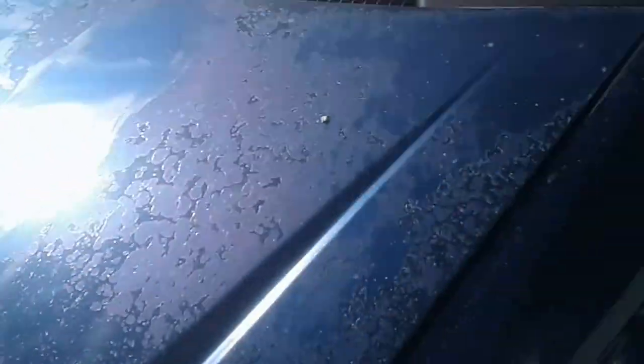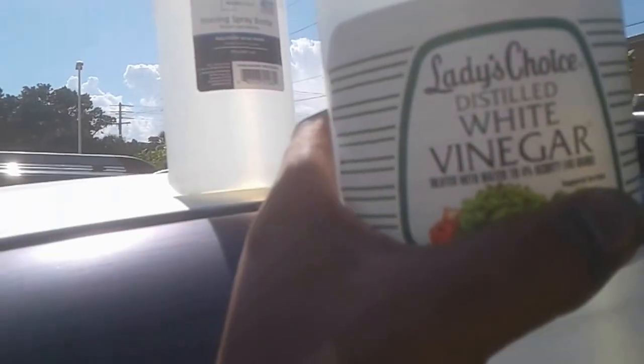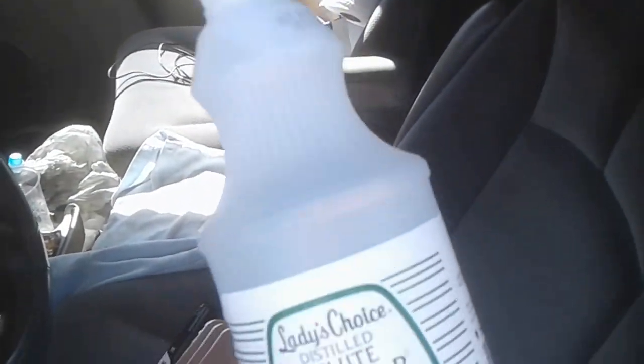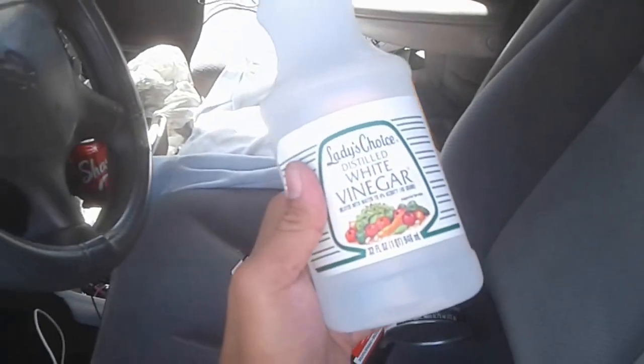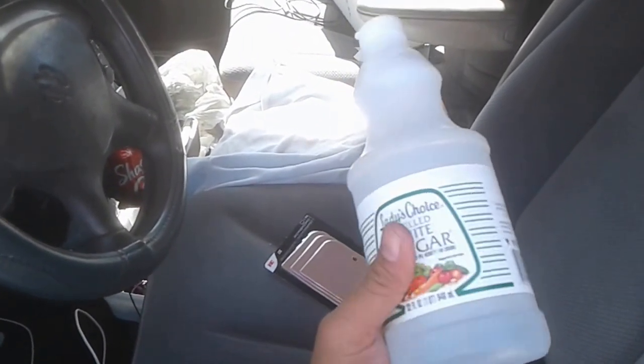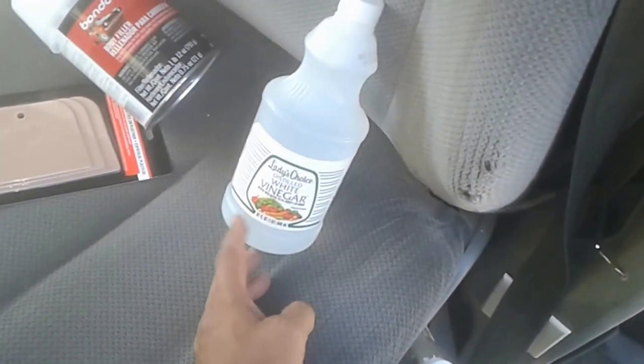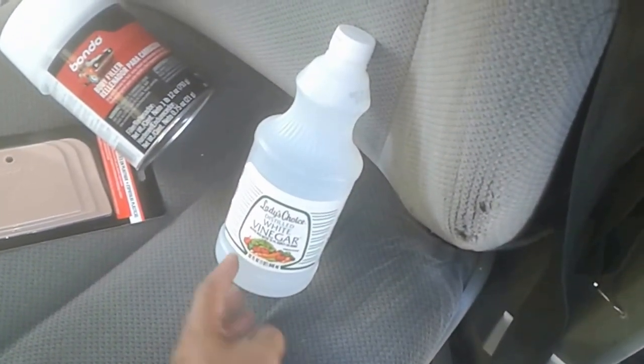I'm going to try to do it with Bondo — that piece is probably going to have to be fabricated out of Bondo. I've got my water sprayer bottle here, which I'm hoping is the same size as this, although the caps aren't going to be the same. I was hoping to insert the sprayer tip into this vinegar — it's 4% diluted with water to 4% acidity.